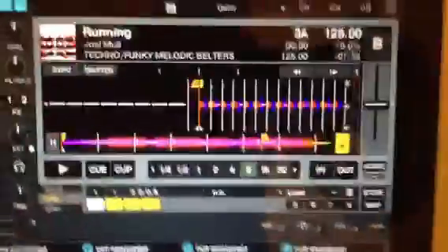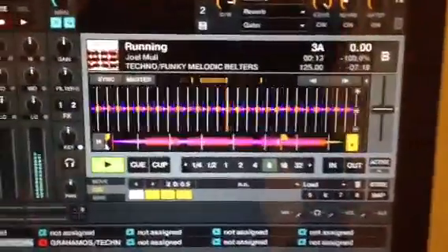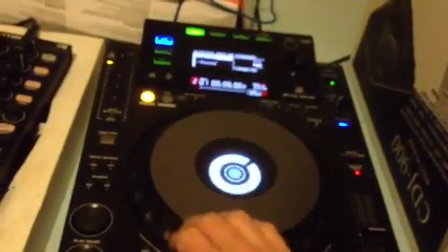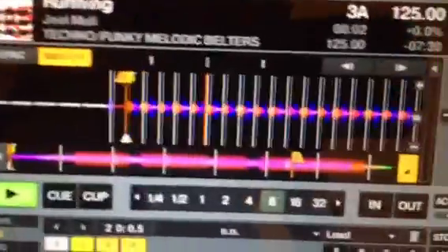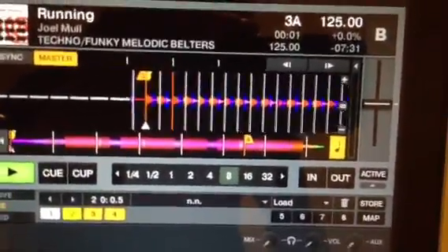So now I have deck B. Here we go - hear that noise? Now pushing the jog wheel forward. You can see that - and it's gone backwards to the start. And it's gone to the start. So that's my problem.